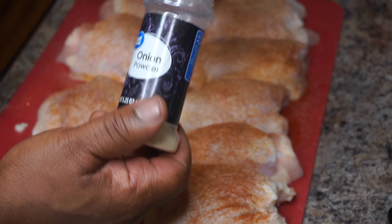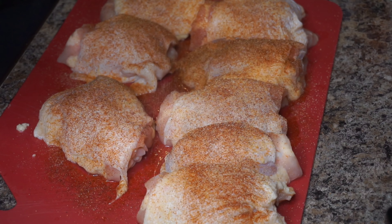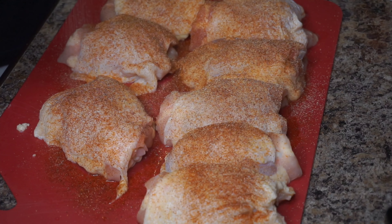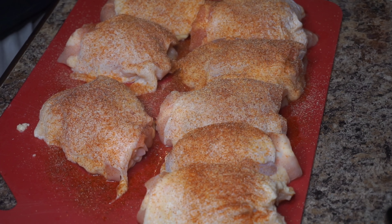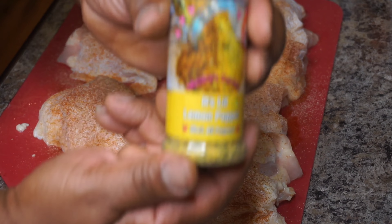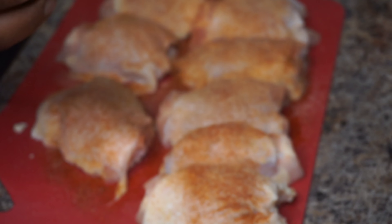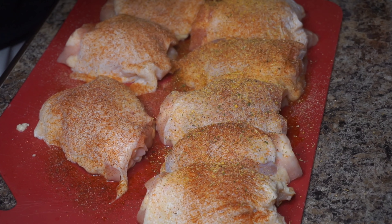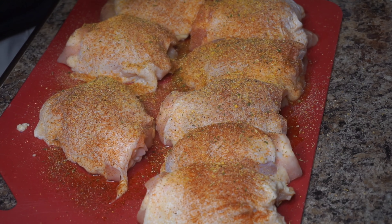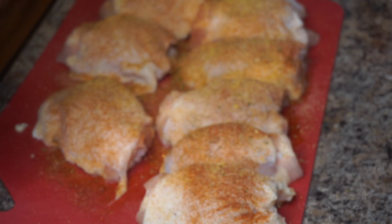Let's go ahead and add some of this here onion powder. Now we're going to add some of this here lemon pepper seasoning — it's called It's Licked Lemon Pepper. This was created by Misha from Misha's Corner. If you guys want to check out our awesome cook, go over there to Misha's Corner — a link is down below in the description box. Check out some of her recipes, you'll love it. Now we're going to add some of this here black pepper to the skin as well.